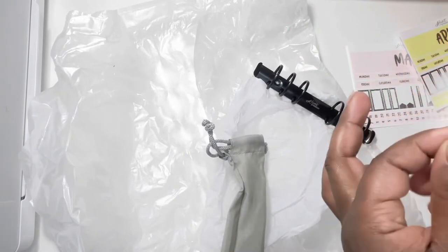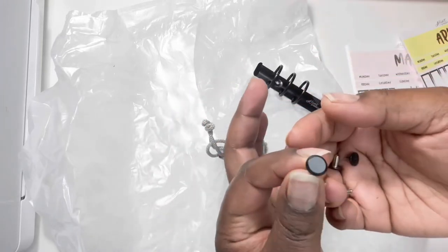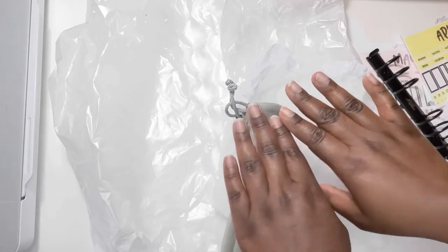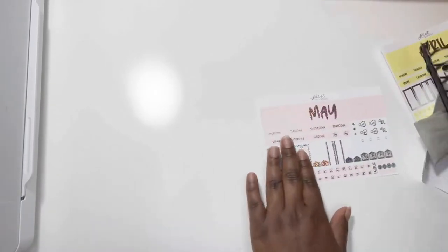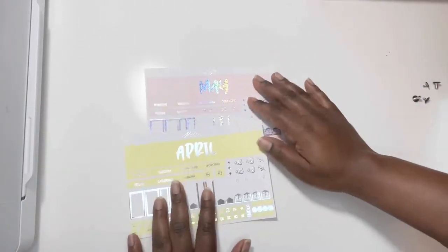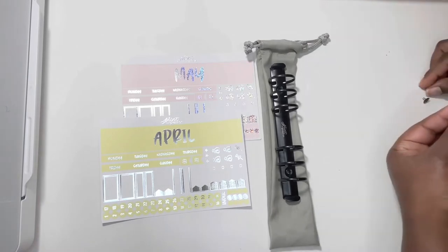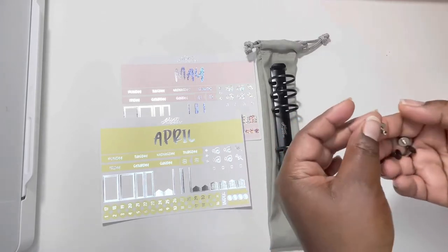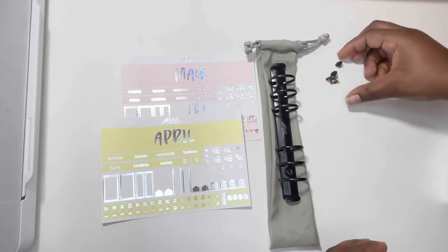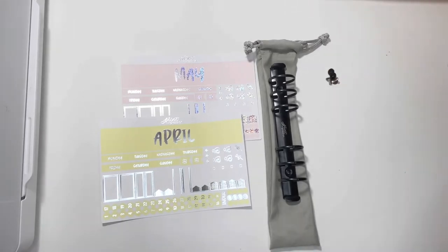Okay, so this is what it comes with. Sorry about my nails guys, I just took them off — I couldn't decide if I wanted to get them filled in, so I just took them off and I'm going to let my nails heal a little bit. So this is what comes in the package: you've got your freebies, you have the rings, and then you have the top piece and bottom. I never use the bottom of my Moterm, so I'm wondering if you could probably get material and make a ring planner, because they have the back piece as well. So that's what comes inside.